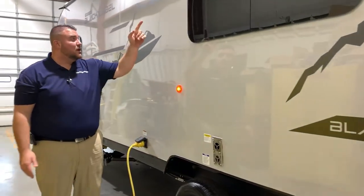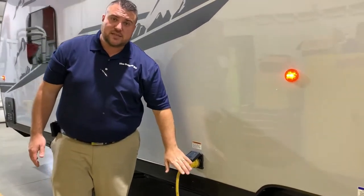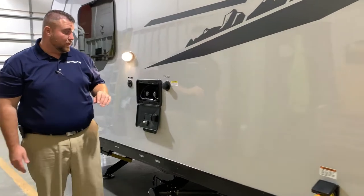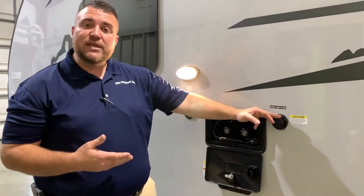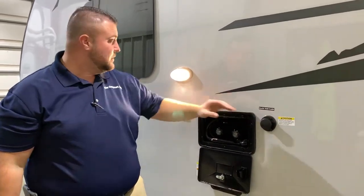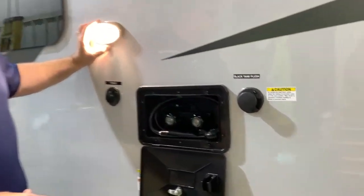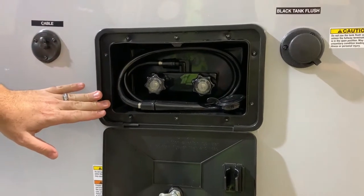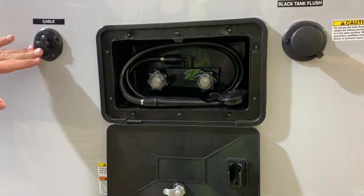We have your furnace vent, range vent, and your power connection — it is a 30-amp unit and comes with a 25-foot detachable power cord. We have your black tank flush, so when you're done camping for the week or weekend you simply hook up your water hose here and that will blast out the black tank for you. There is also a light here by all your connections and the dump station so you can see at nighttime.